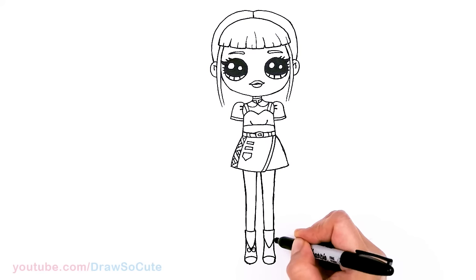And if you haven't already, please make sure to subscribe and turn on your notification bell so you won't miss any new Draw So Cute videos. See you later.